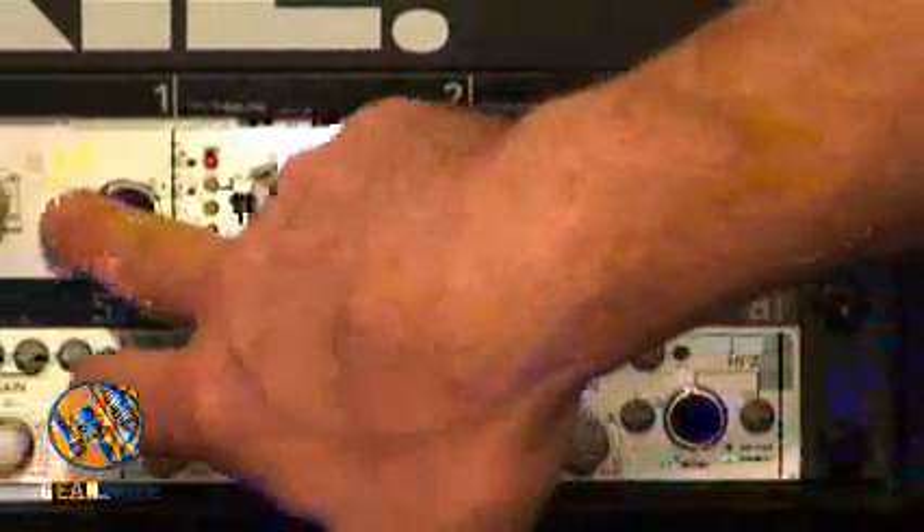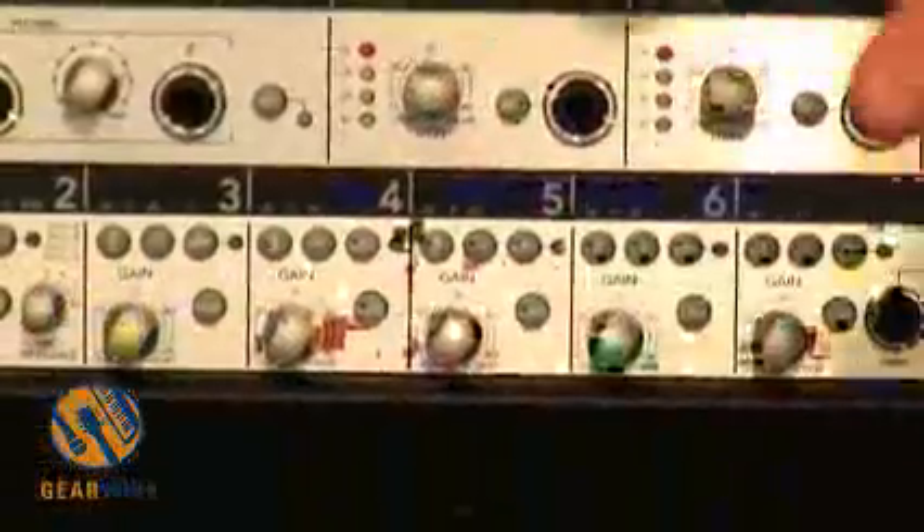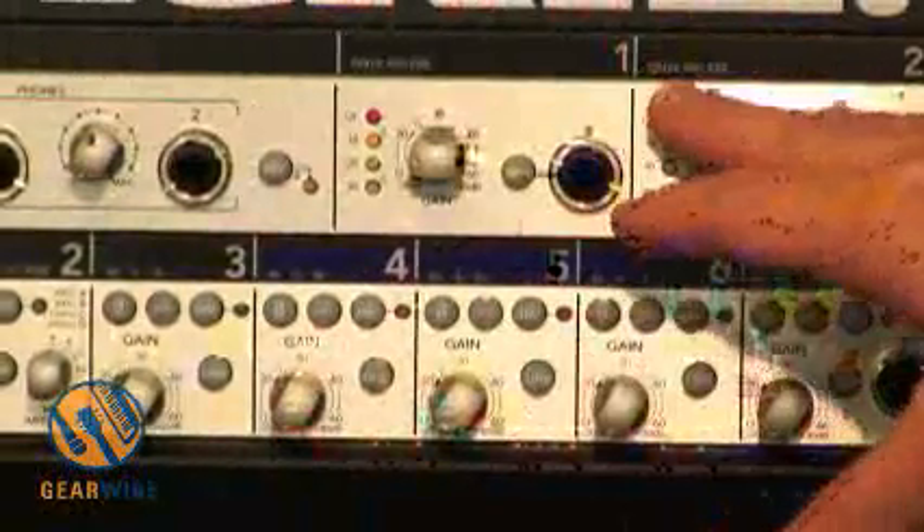It has a built-in direct box here just by pushing the front, metering, and a bunch of other features that are actually pretty deep — I can't get into all of them right now, but it's on our website at Mackie.com.